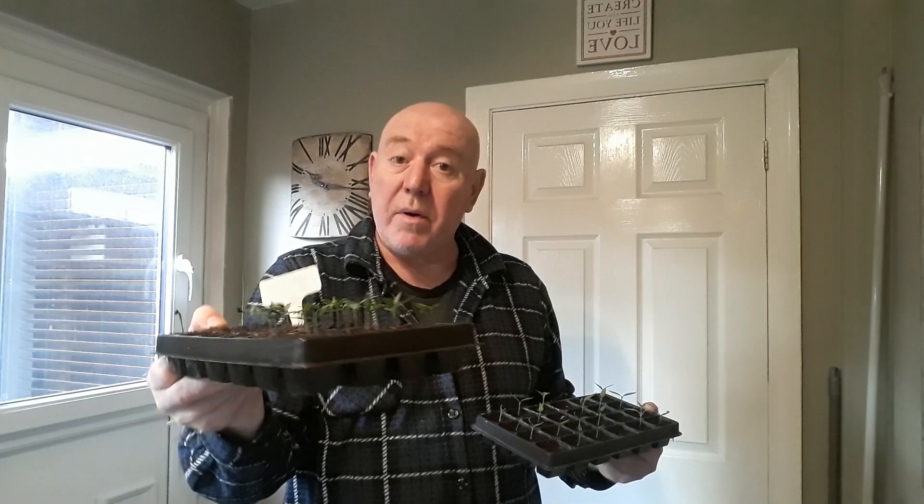We've had some more peppers germinate and they're coming along really nicely — they're not stretched or getting leggy because we've raised them on a little box so they're only a couple of inches away from the light, which is what you need to do. We've got two sets of peppers — these are the really long sweet peppers and these are the California Wonder, the regular shaped pepper. Neither one has stretched, so if you're putting anything under lights it needs to be raised so there's only a couple of inches between the plant tops and the light.